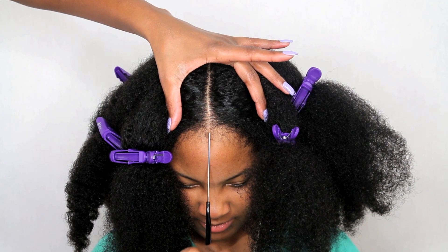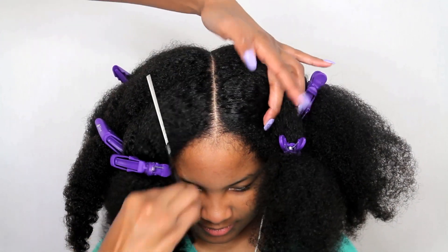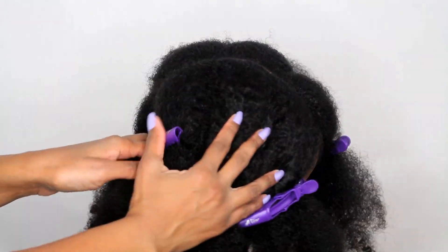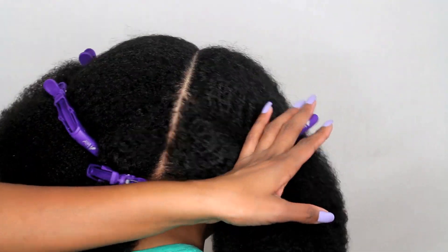What's up brownies, it's A'Shea and Shanique. I'm going to start this hairstyle by using her nose as my guide to make a straight part going from the front of her head all the way to the rear nape of her neck.